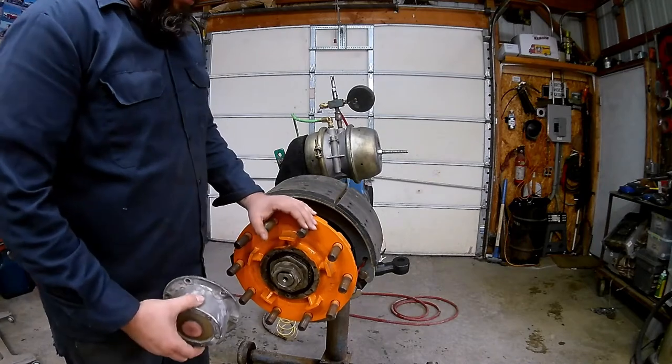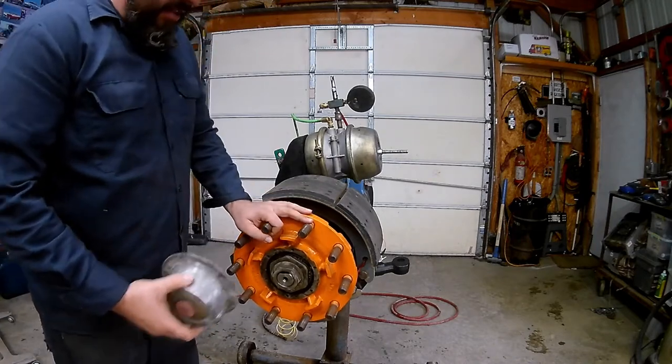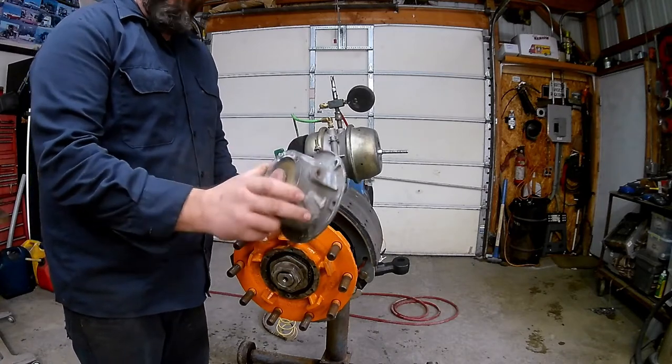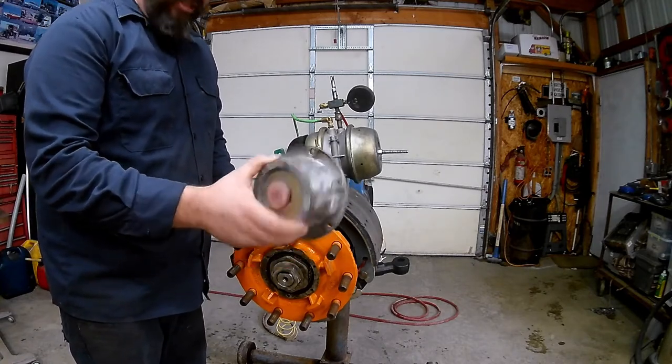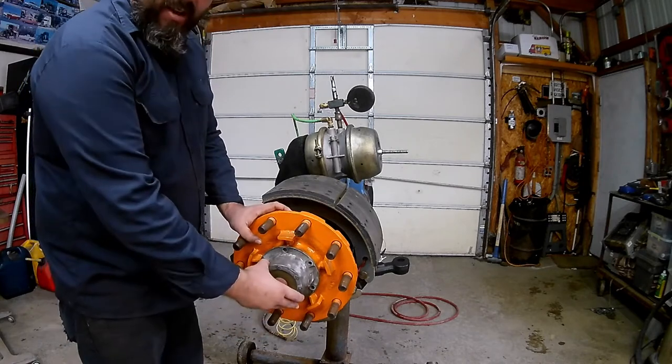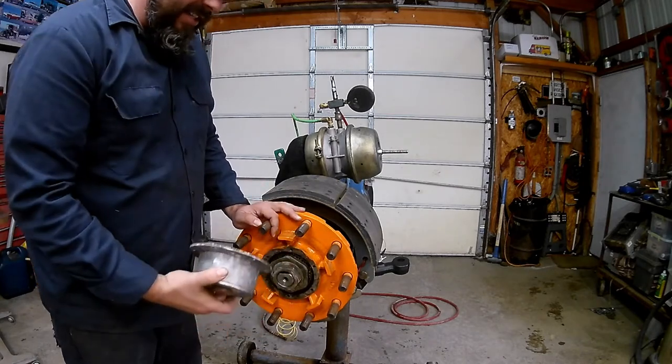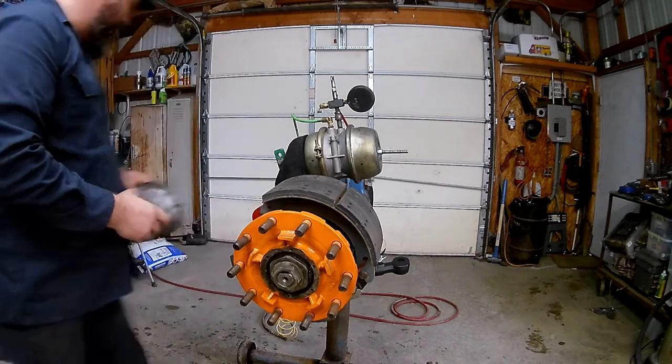This assembly here is just off a steer axle, so it just has a regular hub cap on there. This is what you would see on a steer axle, tag axle, or trailer axle. The hub cap just comes off - take the bolts out. It's going to be full of oil, so make sure you've got something to catch the oil.